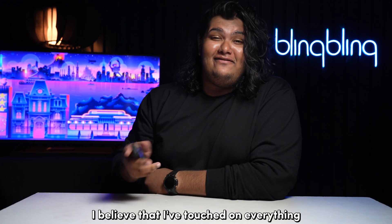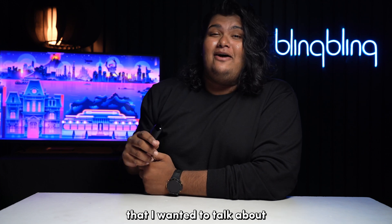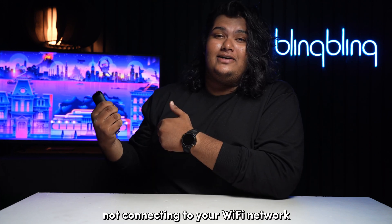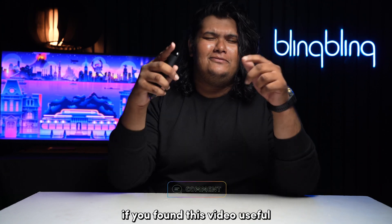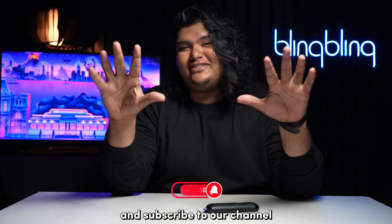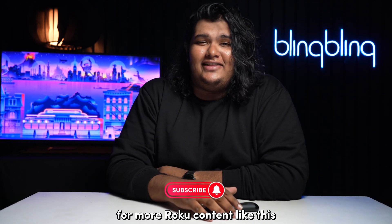And with that, I believe I've touched on everything regarding Roku not connecting to your Wi-Fi network. If you found this video useful, do comment your thoughts below, give us a thumbs up, and subscribe to our channel for more Roku content like this.